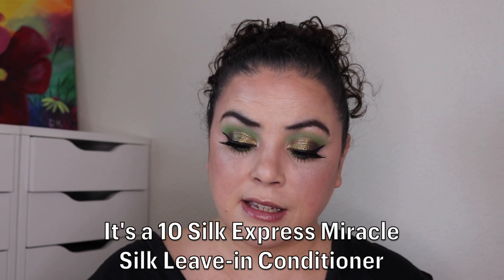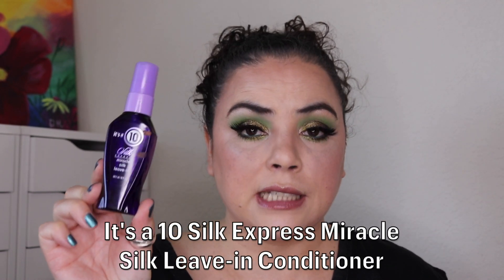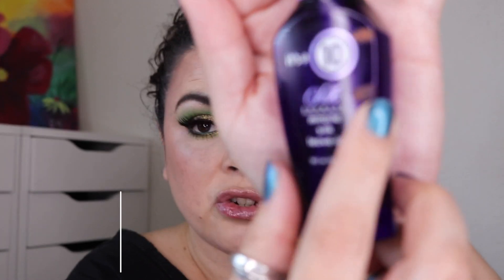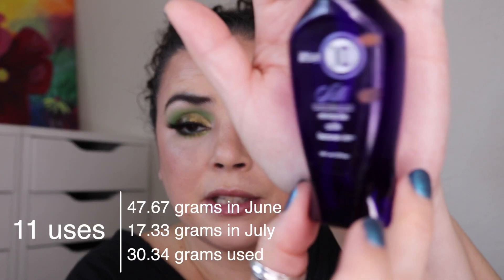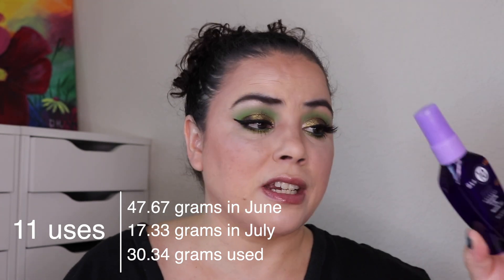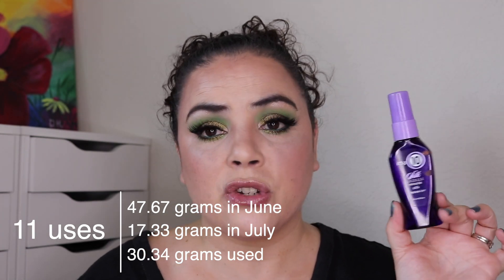The next product is my first empty — it's my It's a 10 Miracle Silk Leave-In Conditioner. As of the last update I had used it 10 times to get down to a certain level. I have used it an additional 11 times and it is completely empty — so 21 uses out of this. I absolutely loved it. It smells amazing and does a great job helping get all the tangles out of my hair. This is my first empty, making it empty number three so far in this project.